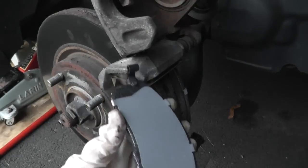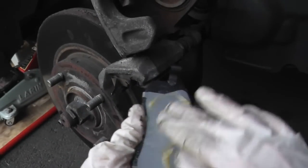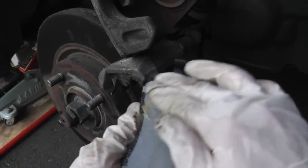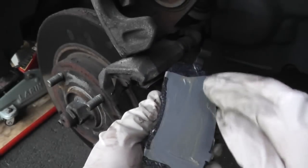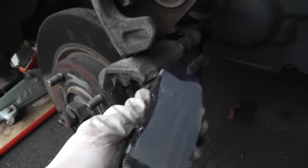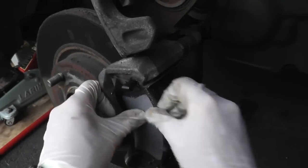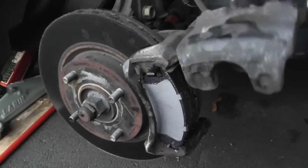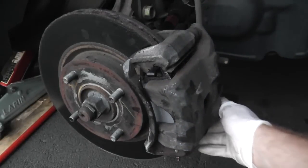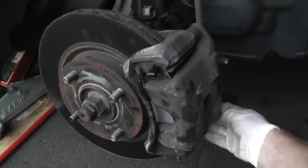Then we have our other brake pad — go ahead and place your grease on it, then reinstall the brake pad, and we can go ahead and slide down the caliper.